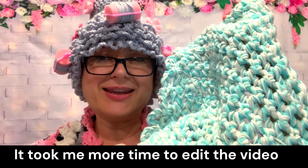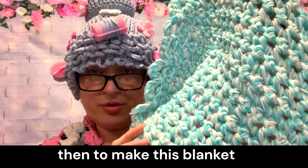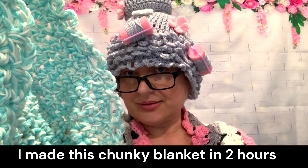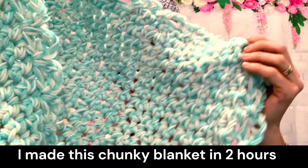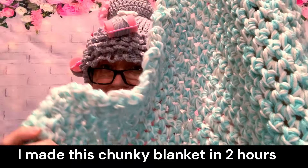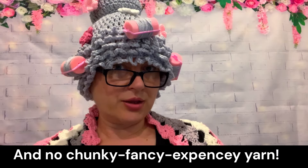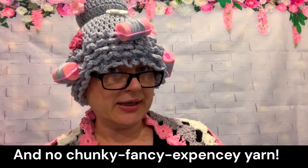It took me more time to edit this video than to make this blanket. I made this chunky blanket in two hours, and I made another two that day.